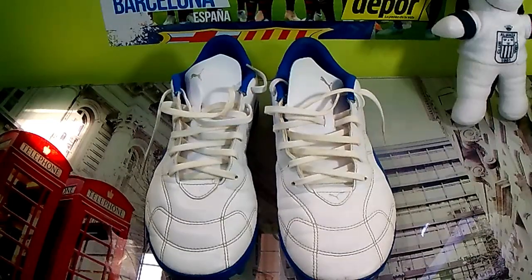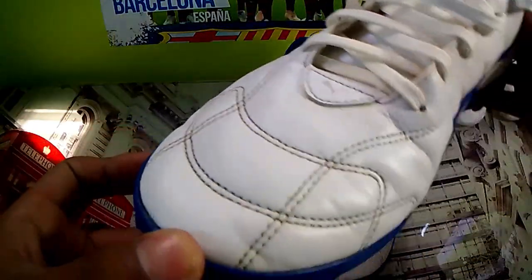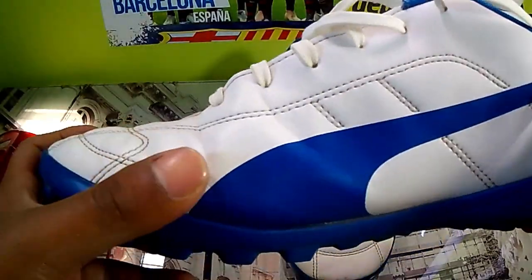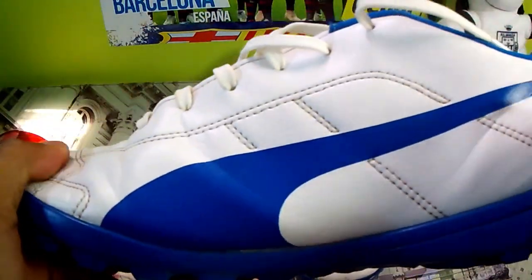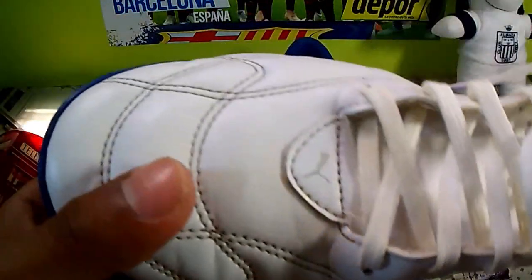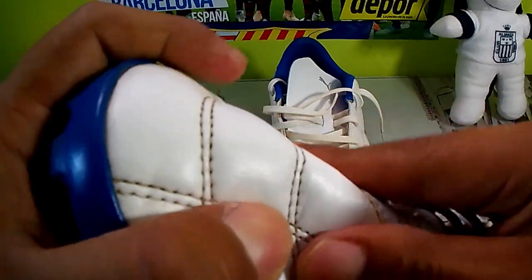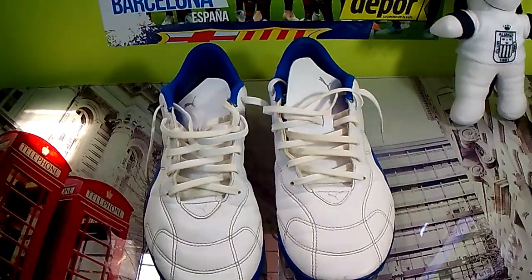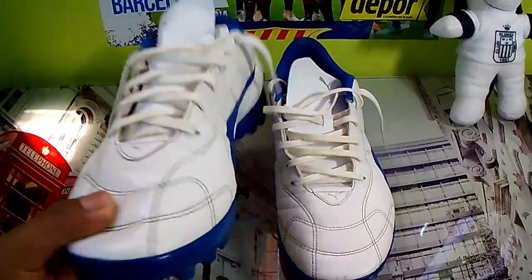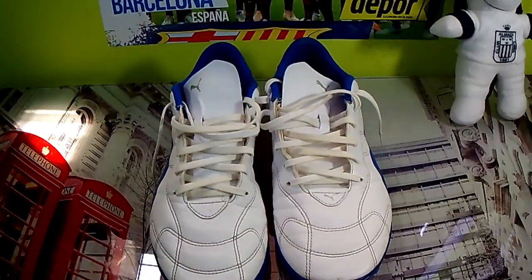First, we are going to talk about the characteristics of these football boots. As you can see, in the upper carcasa we will find a synthetic skin that simulates or is very similar to natural bovine leather — piel vacuna. As you can see here, it has a kind of wrinkle texture to it.